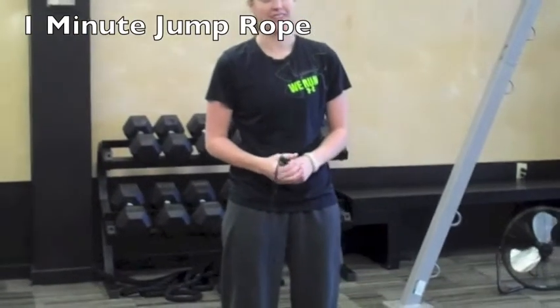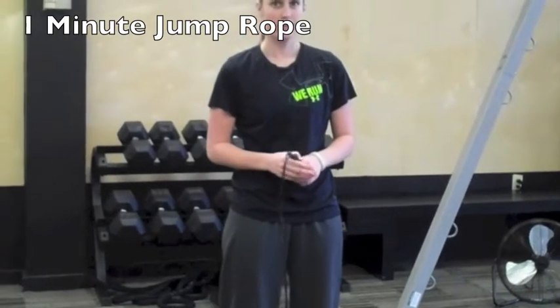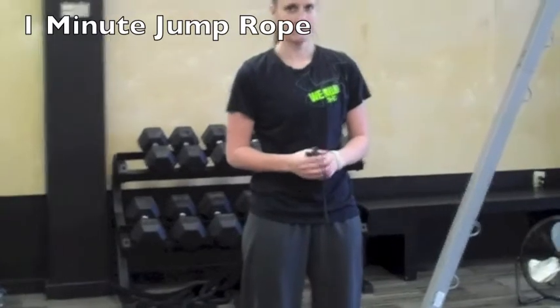Hey guys, we're here to demonstrate your Extra Burnout Workout. This is your super quick intense workout.